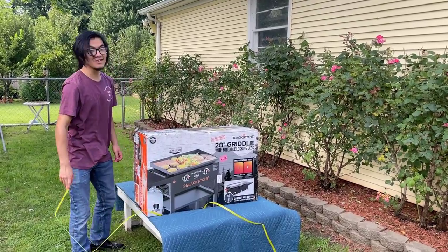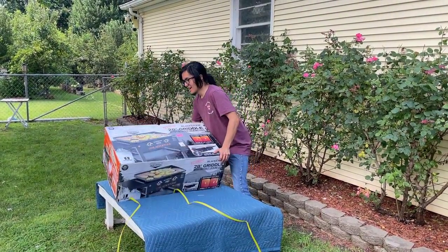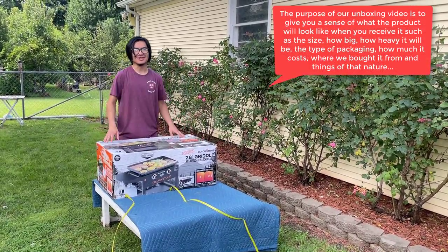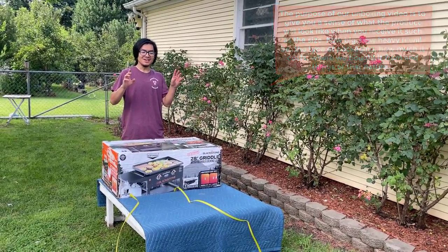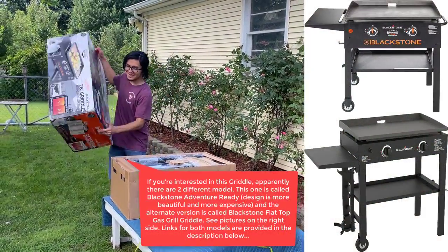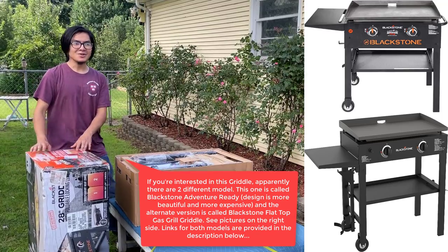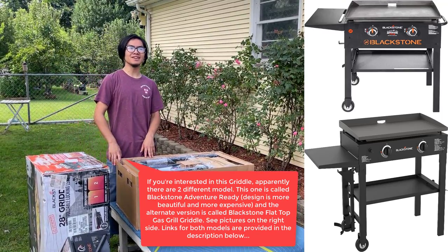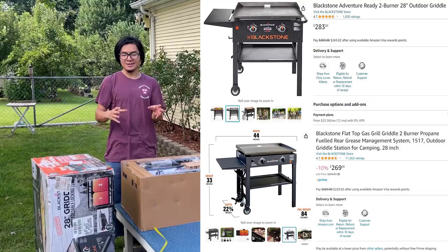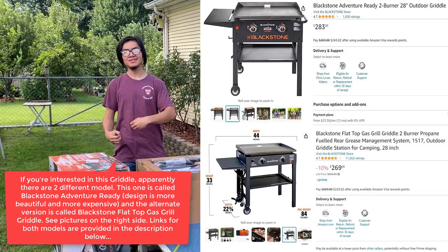We actually didn't buy this — we got it as a present from Hazik. The story behind the acquisition is very interesting. Hazik found some sort of website that had a bug causing this to be extremely cheap. He wanted to buy one for himself, but the shipping was expensive where he lived. It was way cheaper to ship where we live, so he asked us if he could have it delivered to our house, and he bought one for us too.